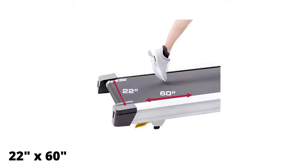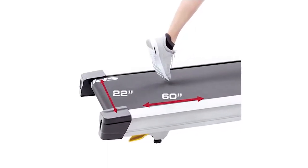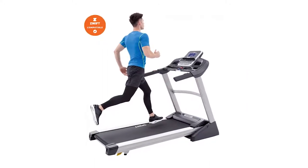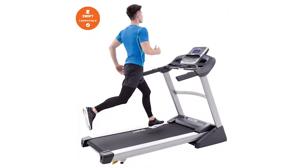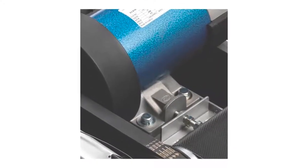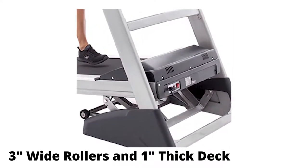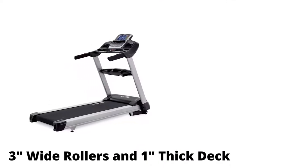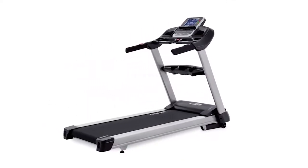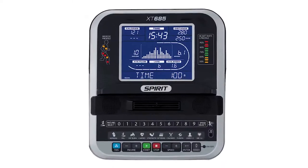The generous 22-inch by 60-inch running surface is more than enough room, even for those above 6'2". Its weight capacity allows the Spirit XT685 to accommodate heavy individuals without breaking down, and you can rely on the powerful motor to run quietly, smoothly, and continuously over long hours of intensive workouts. The 3-inch wide rollers and 1-inch thick deck with varying cushioning provides adequate comfort when running by effectively lessening the impact. The Spirit XT685 is also Bluetooth-enabled, so you can easily connect your devices and listen to your music or watch your movies with crisp stereo sound.